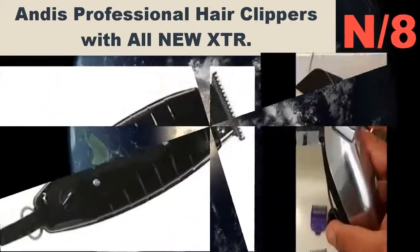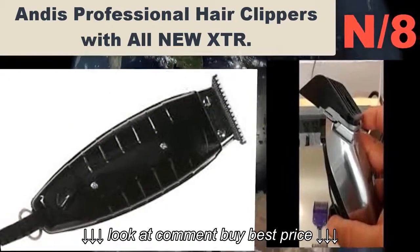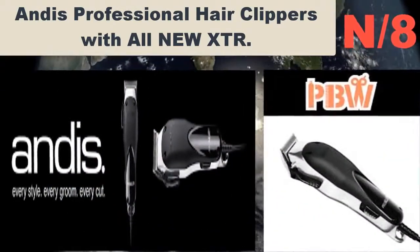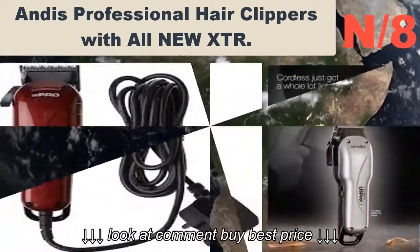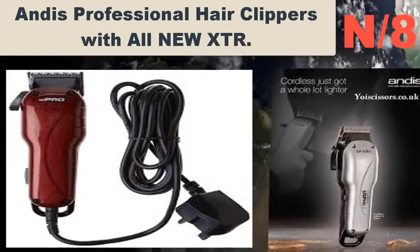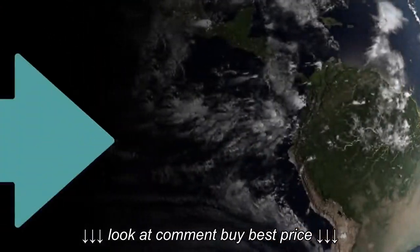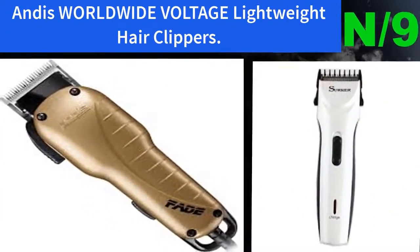Number eight: Andis Professional Hair Clippers with all-new XTR technology. Features an adjustable blade, durable alloy body, and multiple attachment combs. Equipped with a powerful, durable, quiet, efficient motor with all-new XTR extreme temperature reduction technology.